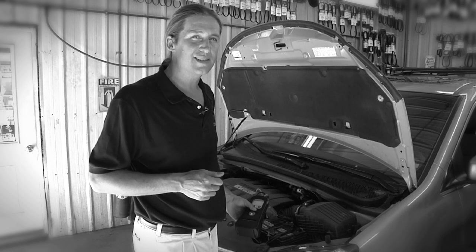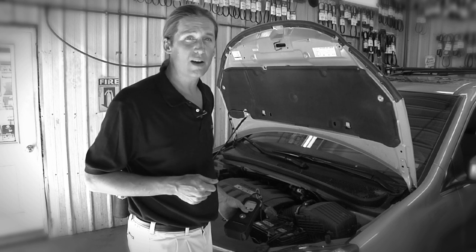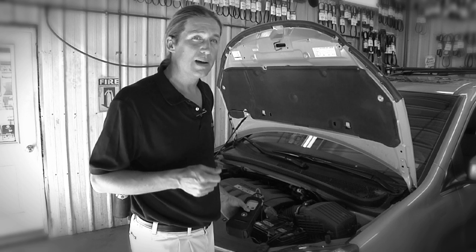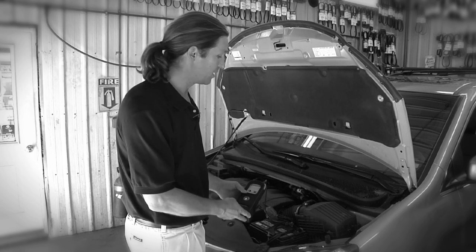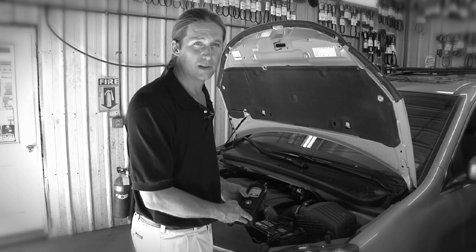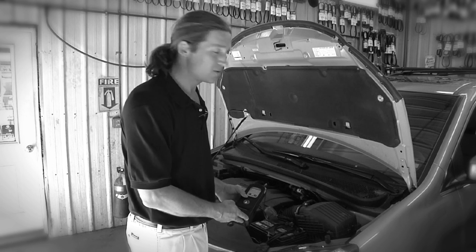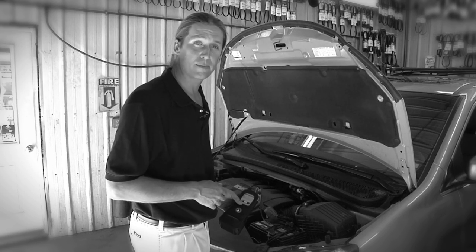It's excellent practice to have a preventative maintenance mindset when it comes to batteries, just like hoses and belts, because you want to replace a battery before it fails out in the world. You're going to like the Argus Tester — it's a very fast test, taking less than 10 seconds to be looking at data. It's also a very easy tester to use. So fast and easy to use — let's take a look at how it operates now.